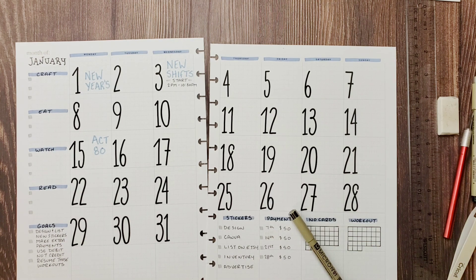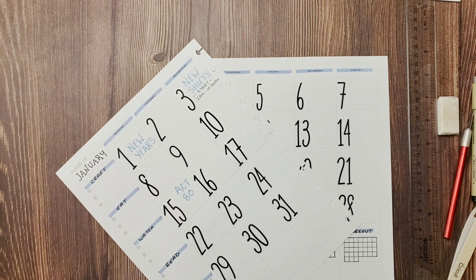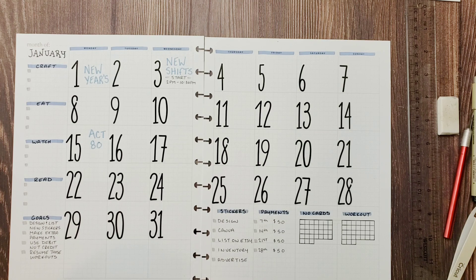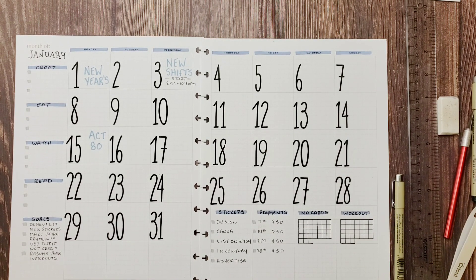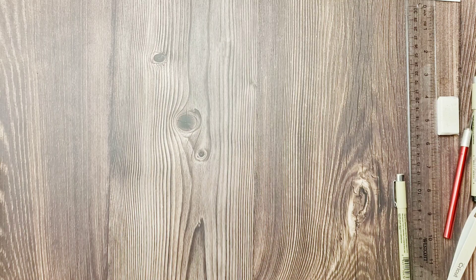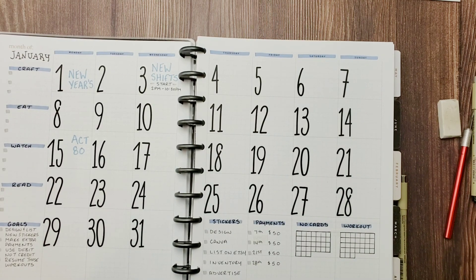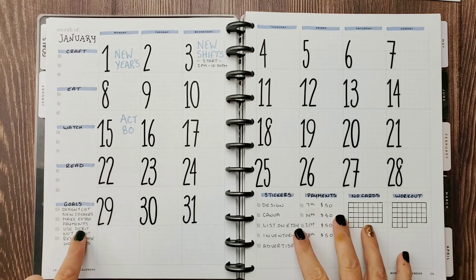We've got an ACT 80 day on the 15th, but that's really all the excitement for January as of right now. Trust me, we have had excitement but it wasn't planned — there's some crazy stuff going on in the neighborhood right now, but it's not for this video. All I know is: don't go outside. I'm so used to decorating these elaborately — if you go back to some of my previous monthly layout videos these things are normally pretty elaborate. But for simplicity's sake we're going into January pretty much bare, because I have to get back into the flow of this. I am pretty excited to have a monthly layout again though — it's been a while.